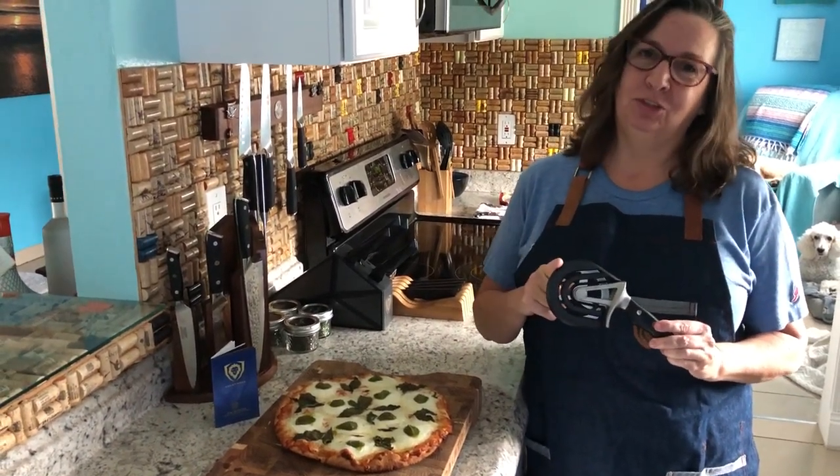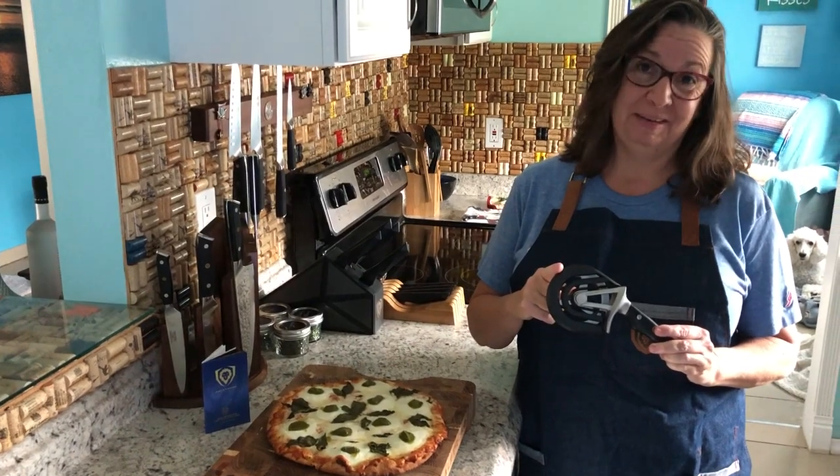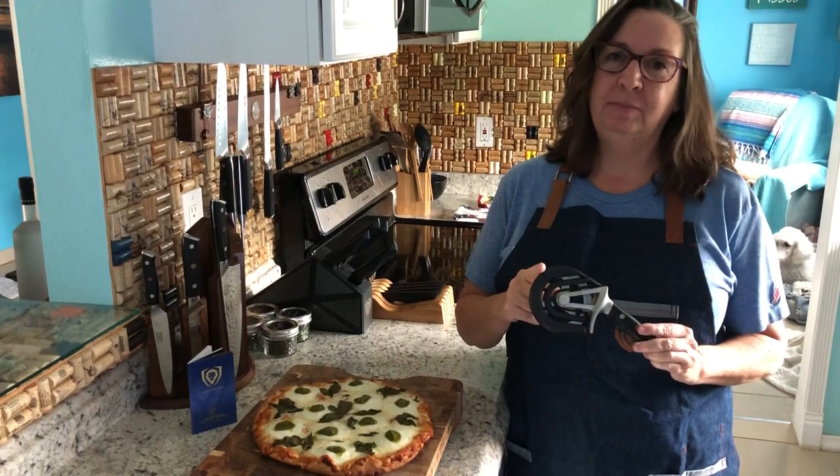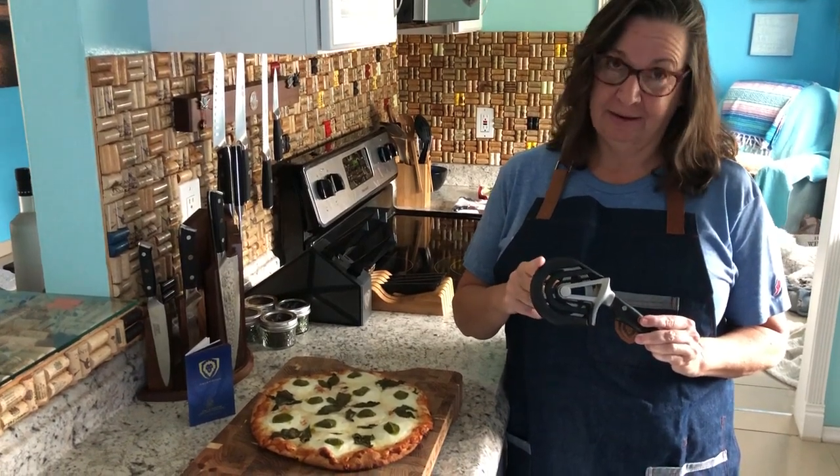Dow Strong's done it again. They've come out with a new modern kitchen tool that I had to put in my kitchen immediately. This is their premium pizza cutter.